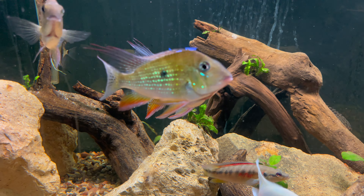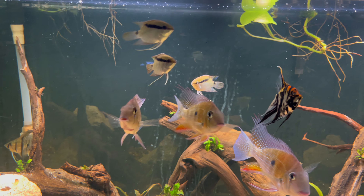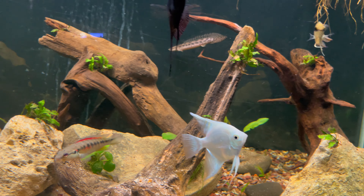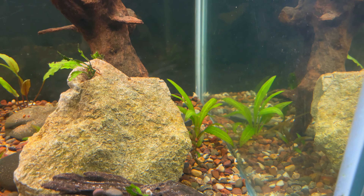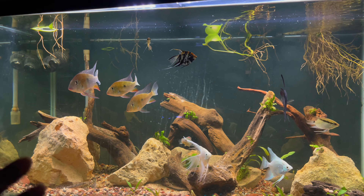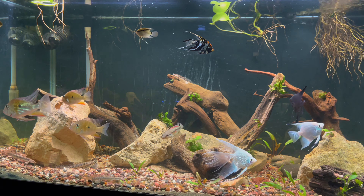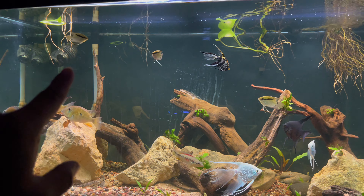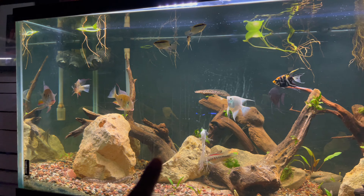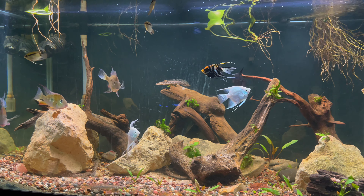These bichirs are super aggressive eaters along with the heckel, so I feel like the angels and the flag festums are not getting the amount of food I'd like them to get. I want to move them out. I do have a few plants in here I'm going to take out — a nice little sword and a couple of crypts and anubias. I've got another idea with this aquarium incorporating a bigger, more predatory fish. I'll probably move the flag festums over to that tank with the Nicaraguans, and the angels will scatter throughout the fish room.